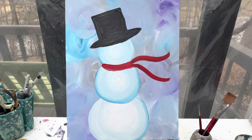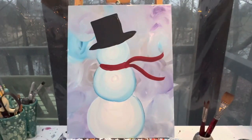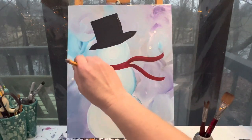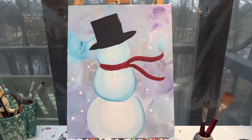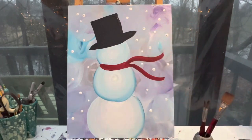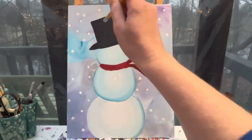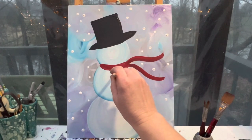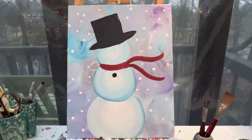We're going to let our Frosty dry, and when we come back we're going to add in some of his final details. The first thing I'm going to do is add some snow to my background — I'm going to use the back of a pencil and just add some polka dots of white any place I want my snow to go. With that done, I'm going to use the same back of my brush with some black paint to do my buttons down the center — set it down and make a small circle. You can make your buttons colored if you want or keep them black; that's totally your choice.